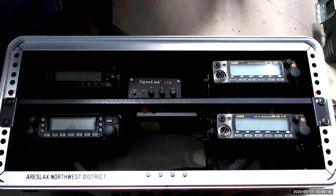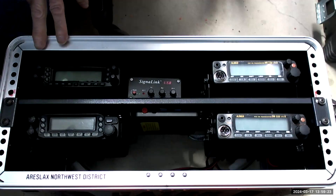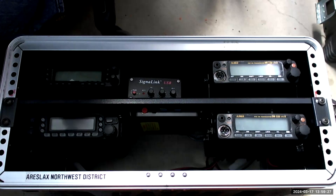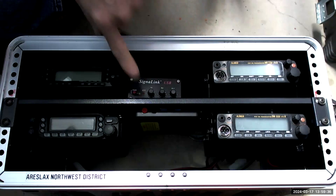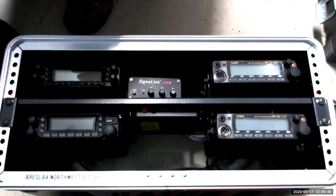The nice thing about these boxes is once you get everything mounted in, it's ready to go. You take off the plate, deploy it, hook it up to power and antennas. I tend to keep the power and antennas separate because I don't know how long I'll deploy — I may take a big battery, a generator, or a small battery for a short deployment. You can also see mounted in here one of these little B-Link puck PCs, all ready to go and connect in.